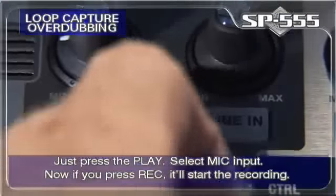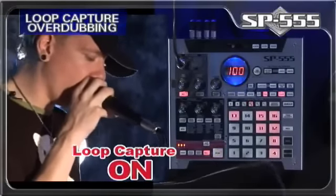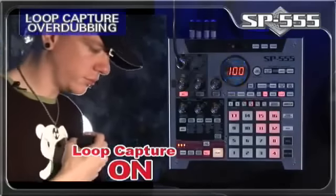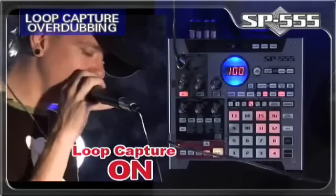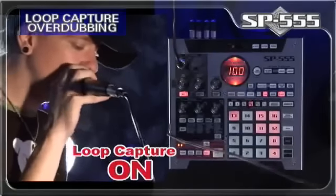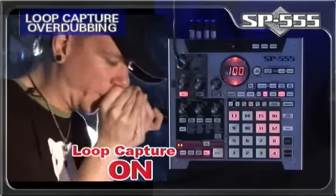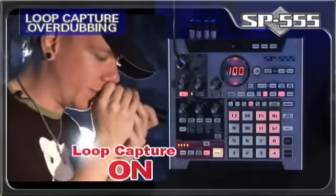Just press play, select the mic input. Now if you press REC, it will start recording. Let's record some vocals. This is how we do, y'all.